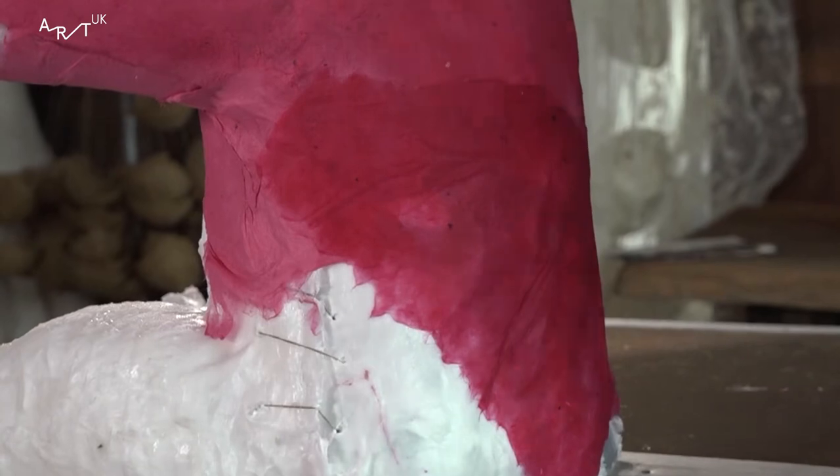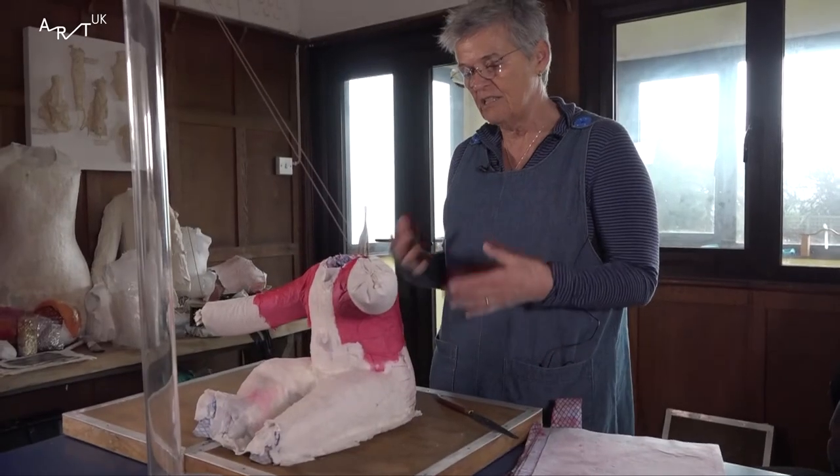But of course, once I've got the idea, I have to interpret it into a piece of clothing. And I particularly wanted to work with colour because I think it needed colour to make a statement.